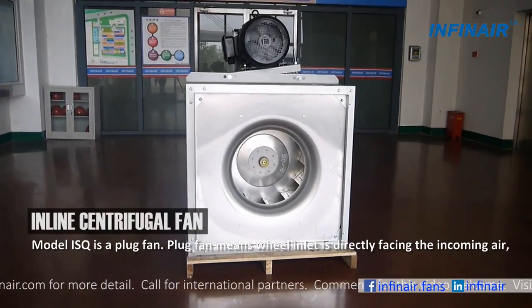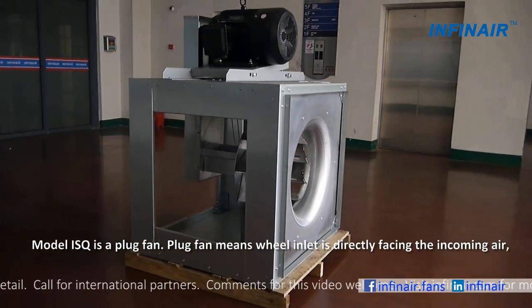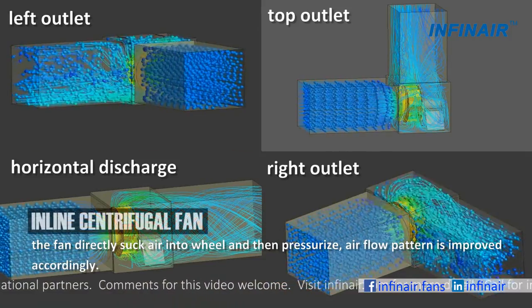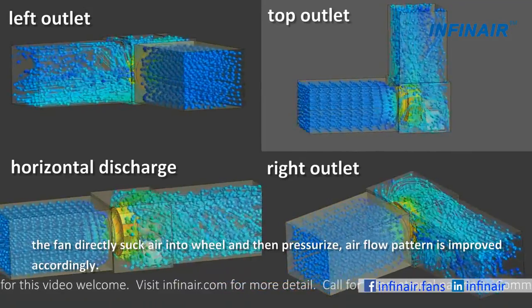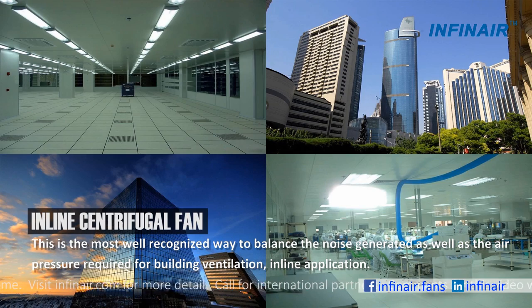Model ISQ is a plug fan. Plug fan means the wheel inlet is directly facing the incoming air. The fan directly sucks air into the wheel and then pressurizes it. Air flow pattern is improved accordingly. This is the most well recognized way to balance the noise generated as well as the air pressure required for building ventilation.